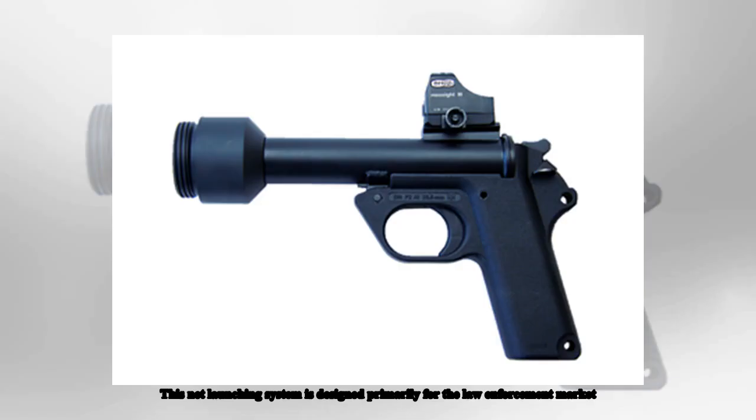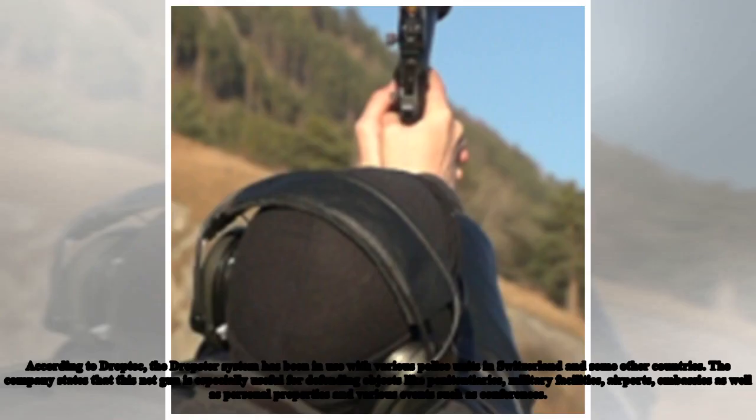This net launching system is designed primarily for the law enforcement market. According to DropTech, the Dropster system has been in use with various police units in Switzerland and some other countries. The company states that this net gun is especially useful for defending objects like penitentiaries, military facilities, airports, embassies, as well as personal properties and various events such as conferences.